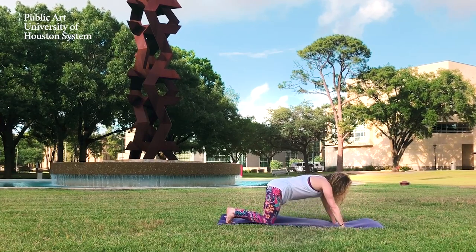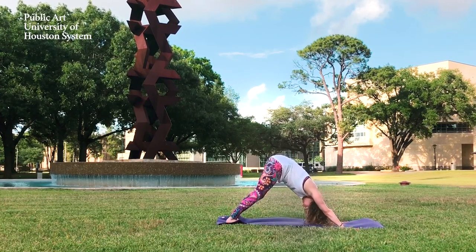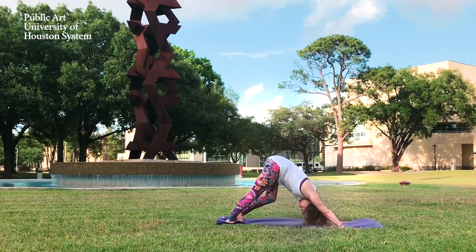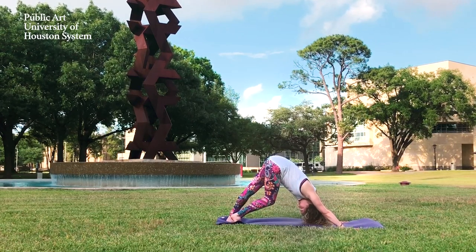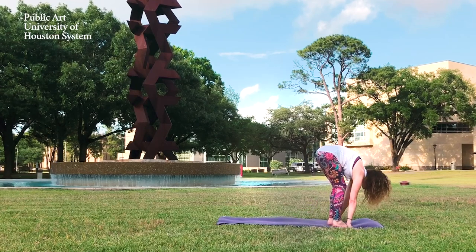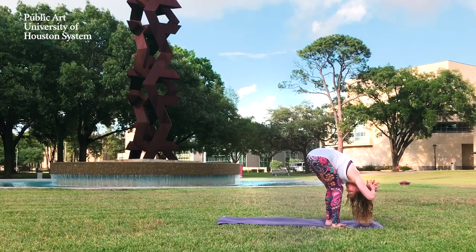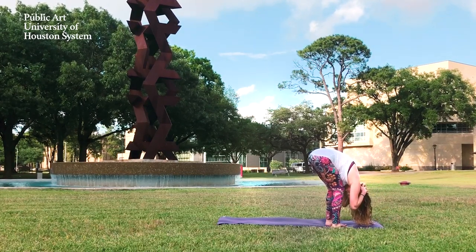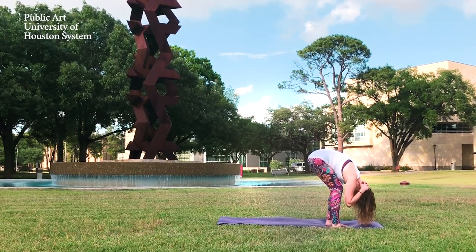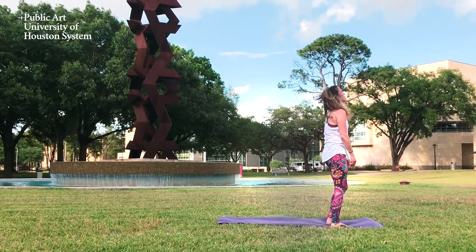Moving into a downward dog, lifting up through your hips. You can pedal out your feet, loosening the back of your legs. Continue to breathe deeply here. Now look in between your hands and tiptoe to the front of your mat. Separate your feet a little bit apart and hang in rag doll, bringing your chest to your thighs, bending in your knees. You can bring interlaced palms to the back of your head, releasing your neck, and sway side to side. Now slowly roll all the way up to the top standing position.